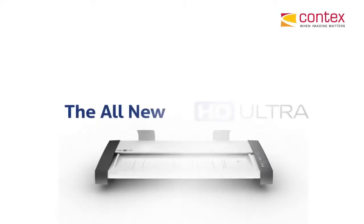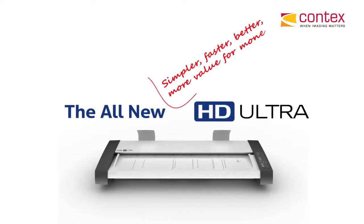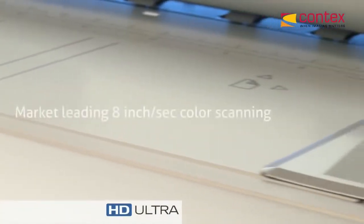Welcome everyone. Today I want to introduce you to an all-new wide format scanner, the Context HD Ultra Series. This scanner was designed to be the fastest, most flexible scanner money can buy, and also deliver the best image quality you can possibly get in a wide format scanner.